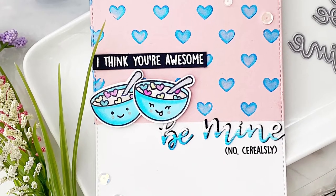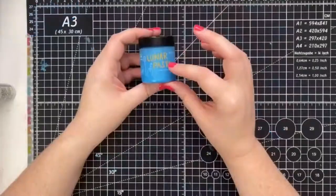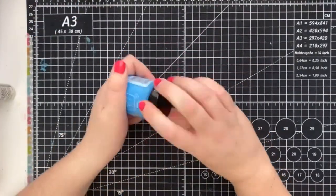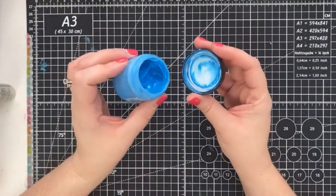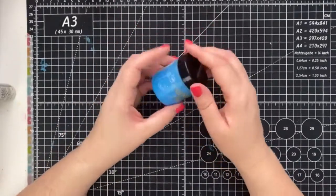Hello everyone! Welcome back to the Scrap and Stamp YouTube channel. It's Jess here, and today I'm sharing three ways to use Simon Hurley's new Lunar Paste. Here's a closer look at Clear Skies. As always, I'll have all the links in the description box below. Let's get started!